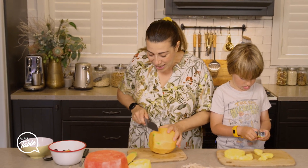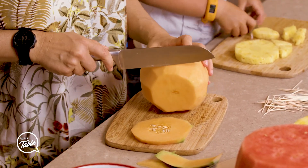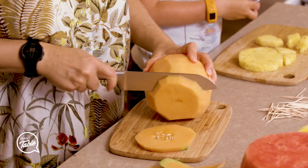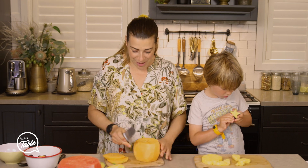Now we've got to clean the middle of this because you know how it's got all the seeds in the middle? So we're going to clean the middle of it out and we're going to fill it in with some blueberries, so when they cut it all the blueberries will come out.